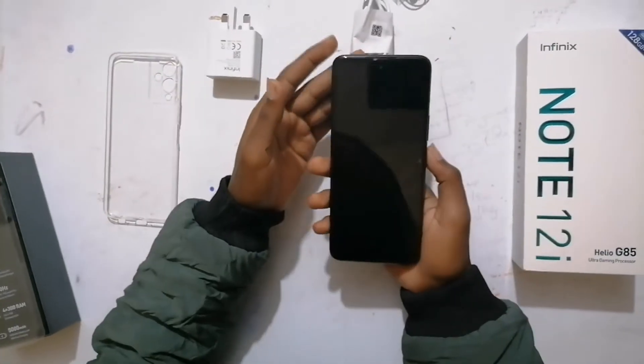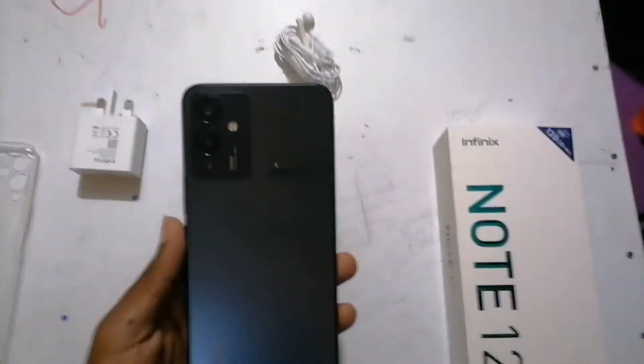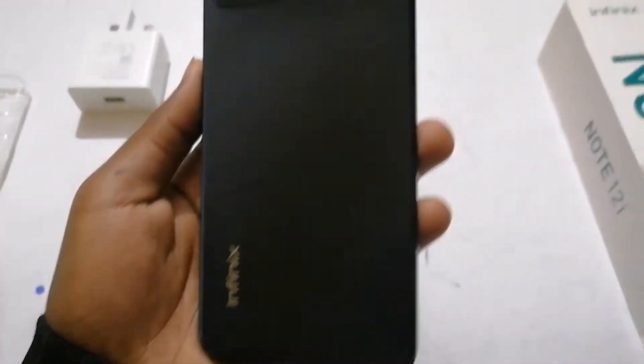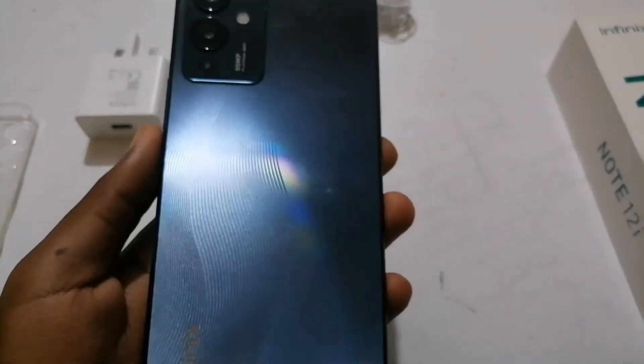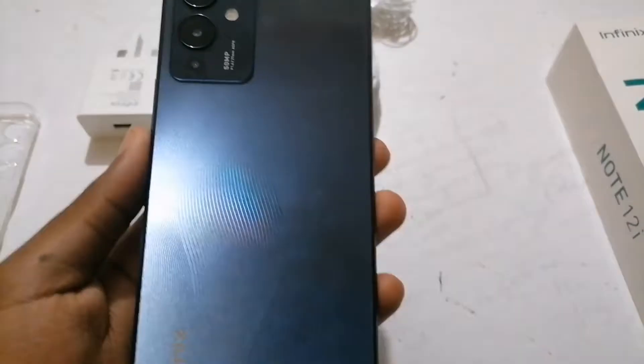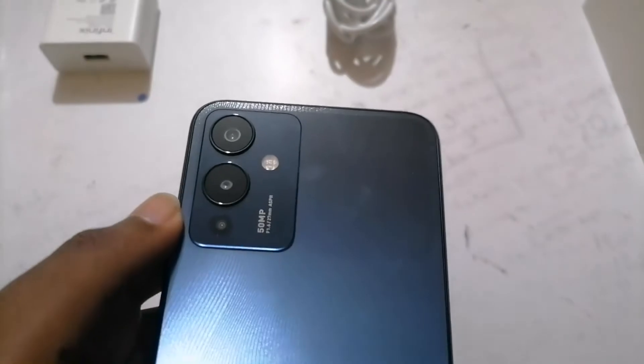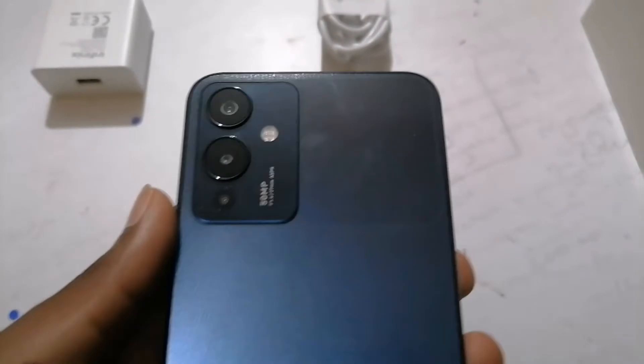Wow, it has a really really nice blueish — kind of rainbow color — and then it has some patterns. Over here it's like glass, as you can see. The cameras are big, like for iPhone, 50 megapixels — meaning it's going to take some nice pictures.